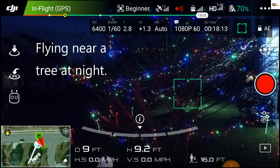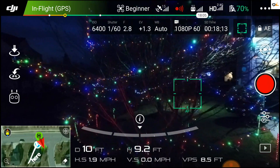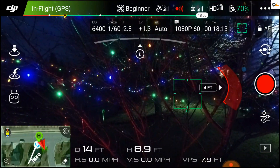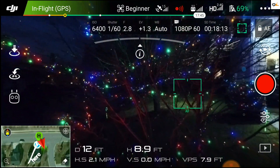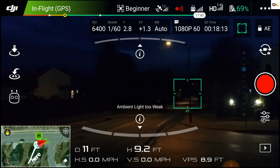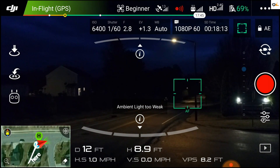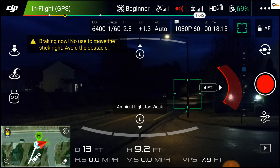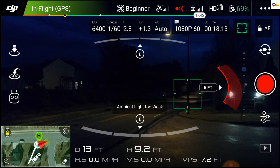We're going to go ahead and try to fly into this tree going forward. It's not picking up, so I'm going to bring it back. Let's do it with the infrareds — it looks like the infrareds work real well at night. The infrared is picking up. So actually that's pretty good as far as night on the sides.